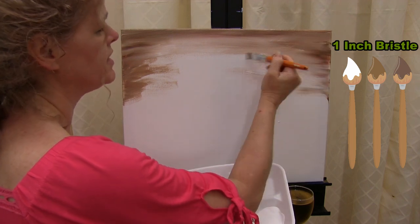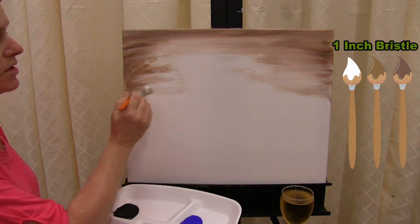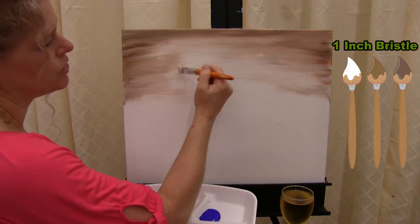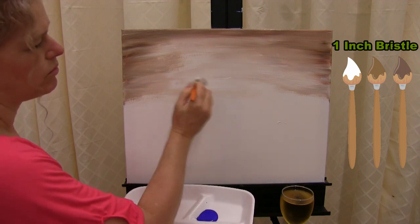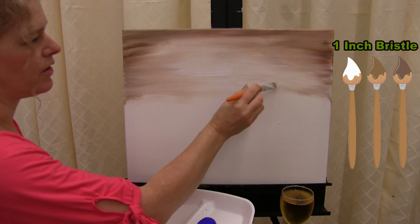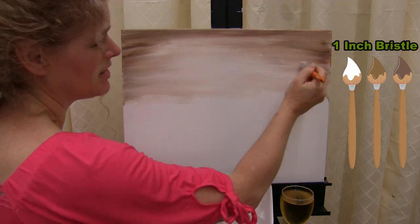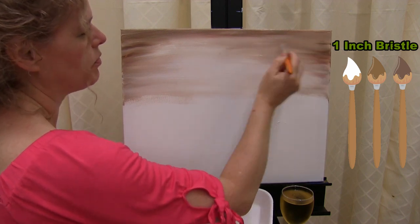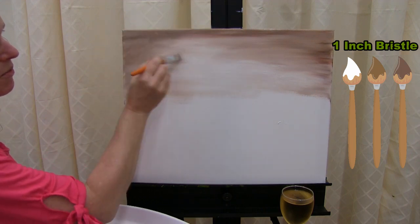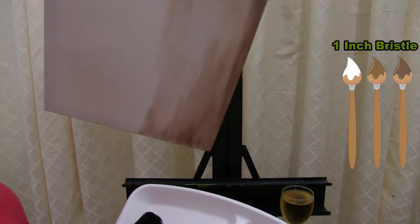I'm still using that left to right brush stroke, which blends the colors nicely. I'm picking up white to get it lighter towards the center. Once I get this top half done, I'm going to flip my canvas upside down and do the same process on the other half. The reason I do this is because it's easier to repeat the same step twice in a row, as opposed to trying to reverse the technique going down the canvas.